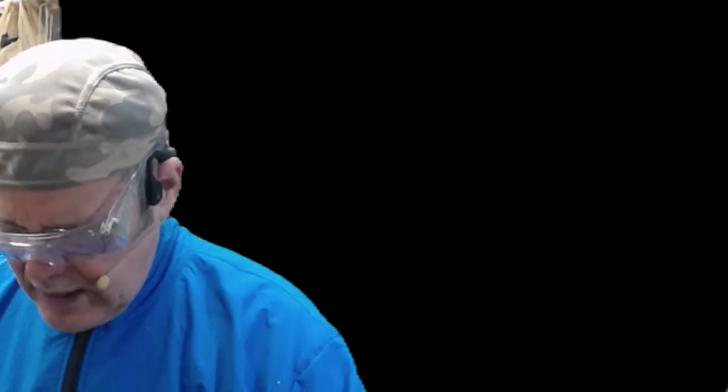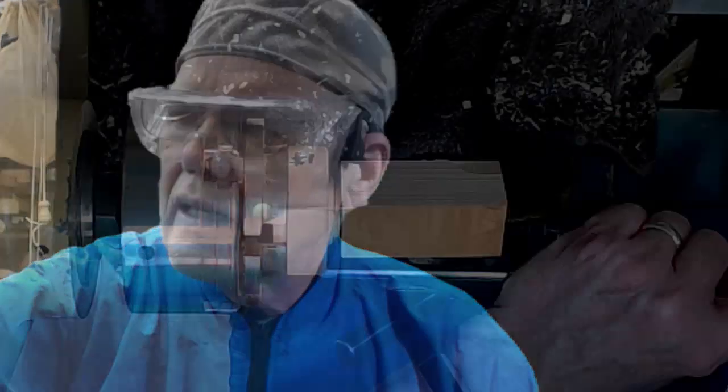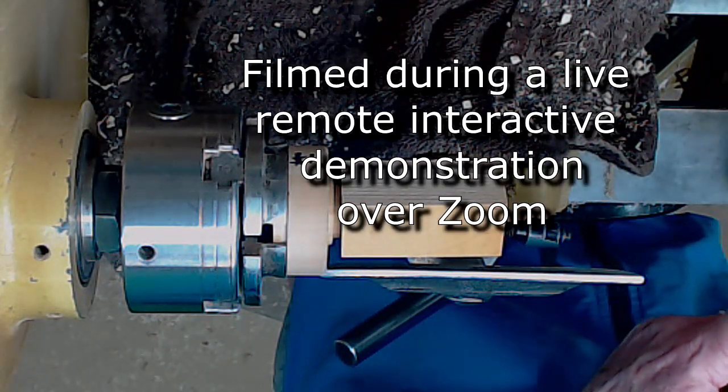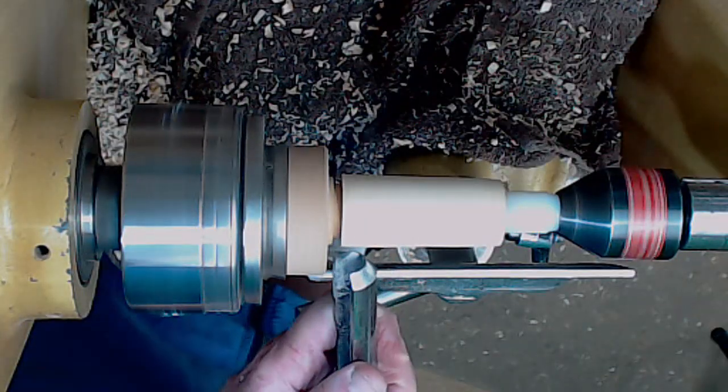I use a NOVA live system for some specialty live center stuff. I like the versatility of this thing — it uses a stubby Morse taper here without having to caliper.